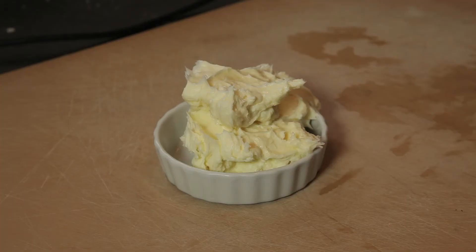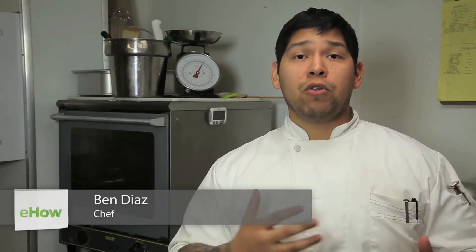Hi, my name is Chef Ben Diaz and today I'm going to show you how to make a frosting that molds to a cake. It's a great simple frosting to use for cakes, small desserts, cupcakes, cookies, or what-have-you.